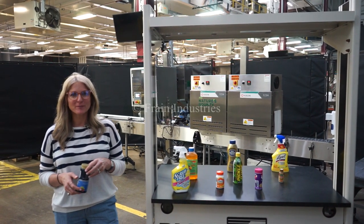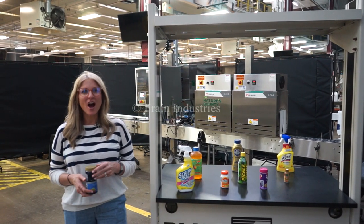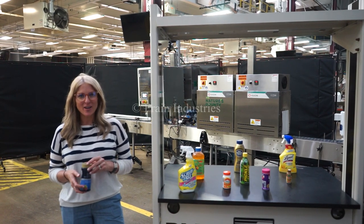Hi, I'm Katie with the Frame Group. Today we're cycling your Axon automatic sleeve, or a heat tunnel integrated with an inkjet coater.